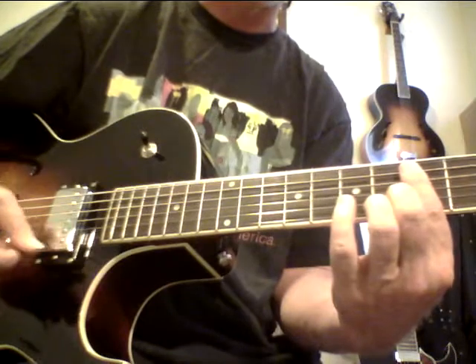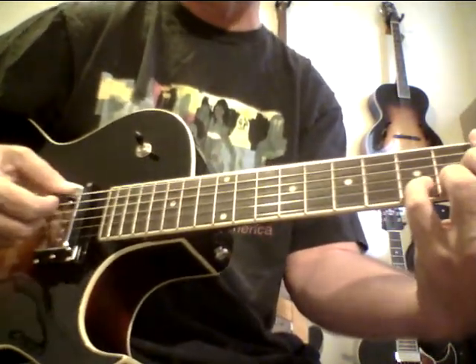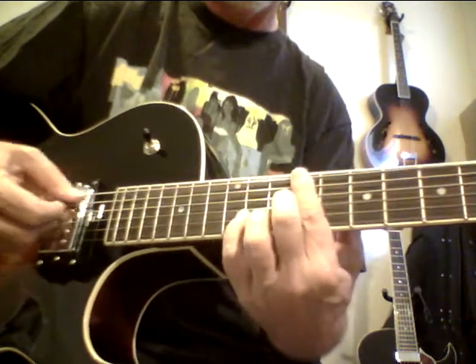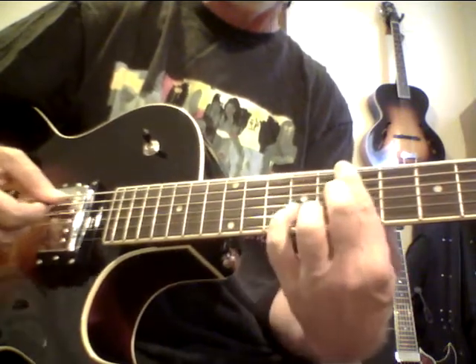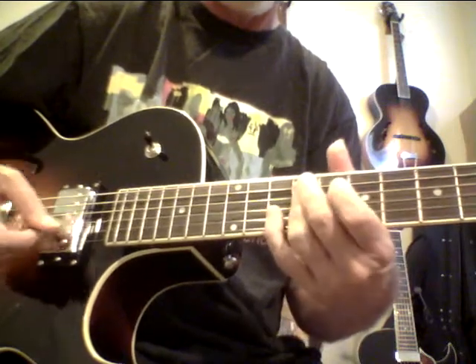I'm tuning a little low. This just came in today, traveling from up north California. I just like it to kind of adjust. You could also do the 13 flat 9 to 7 sharp 5 sharp 9, to 13, to 9. Four chord, another four chord.